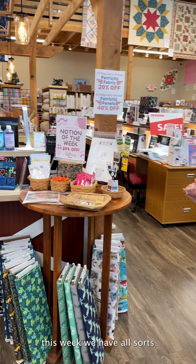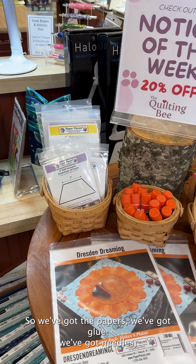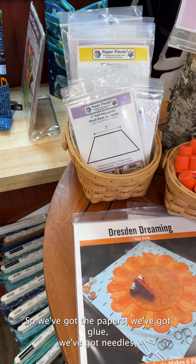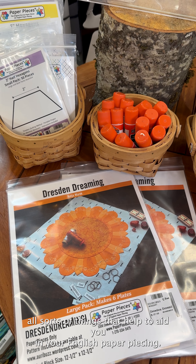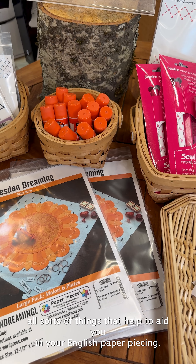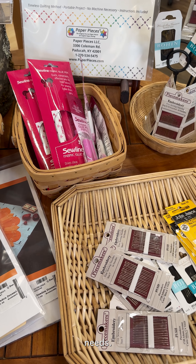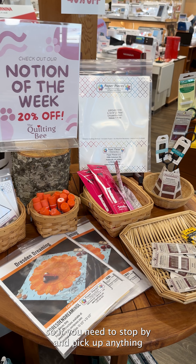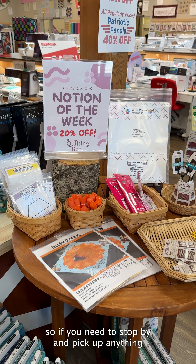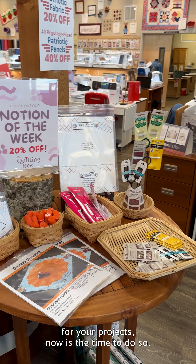This week, we have all sorts of English paper piecing notions. We've got the papers, we've got glue, we've got needles, all sorts of things that help to aid you in your English paper piecing needs. All of these will be 20% off through the rest of the week, so if you need to stop by and pick up anything for your projects, now is the time to do so.